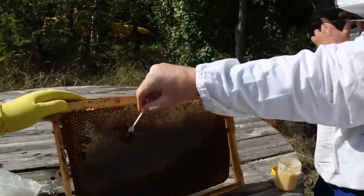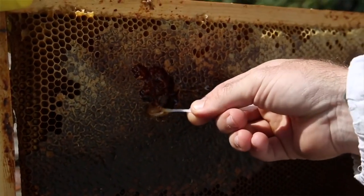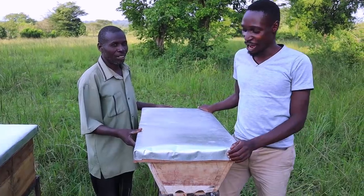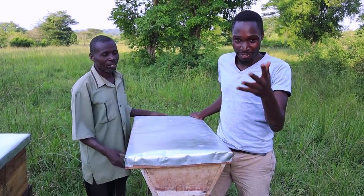Hi guys, welcome back to the channel. Dr. Daniel over here, and today on the farm we have a very interesting visitor. We have a plan of producing honey on the farm for commercial purposes, and because I'm no expert at producing honey, I got an expert in Uganda over here to help us build the hives and everything that we need.